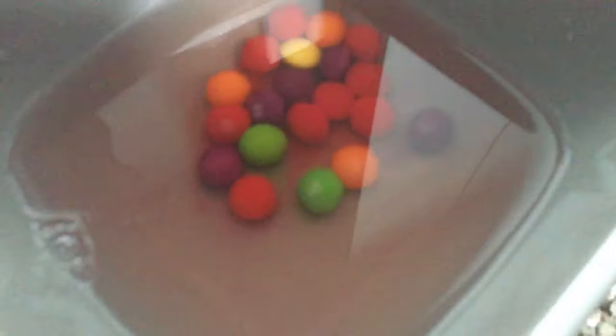It just floats at the bottom. I think there might be blues in the colour. See you guys in the next video, bye!